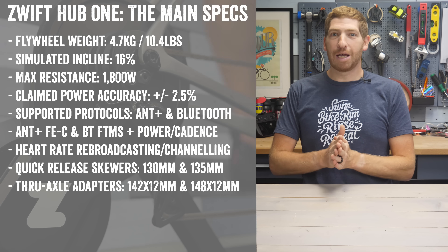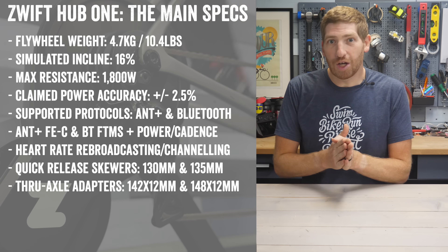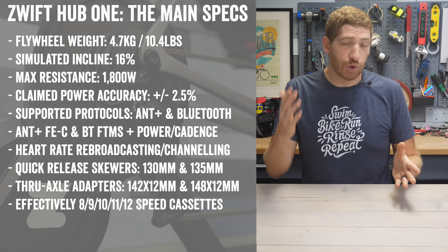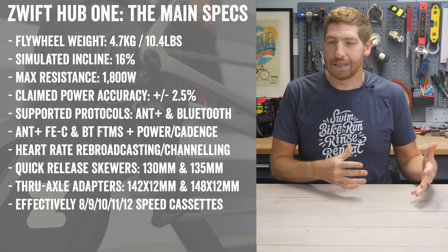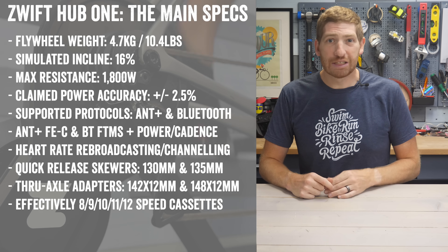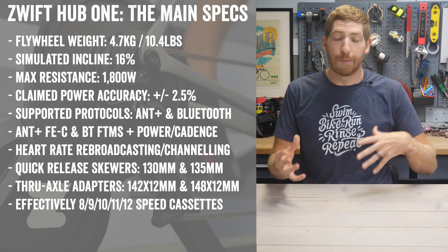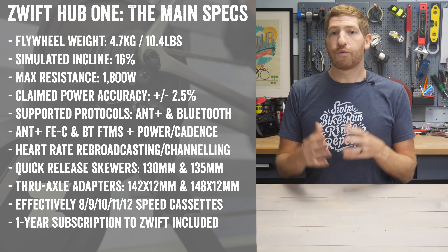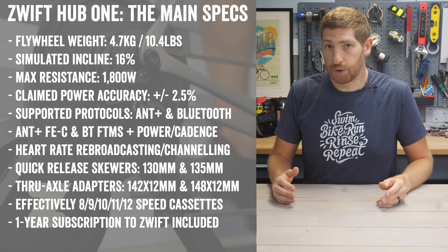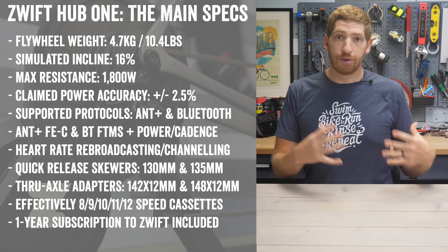From a cassette compatibility standpoint, that's where it gets a little bit interesting because of course there is no cassette on the back. Instead, you need to look at what your bike would normally be. They claim 8-speed through 12-speed cassette compatibility. It doesn't really matter if you have like a 7-speed cassette on your bike as long as you can find a way to mount your bike onto the trainer, though it's usually a little trickier for older 7-speed bikes. All Zwift Hubs now include one-year Zwift built in — you're paying for that whether or not you use it.